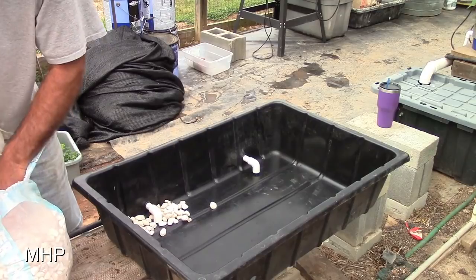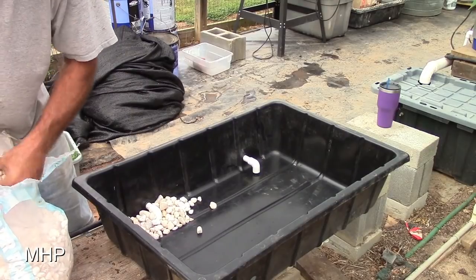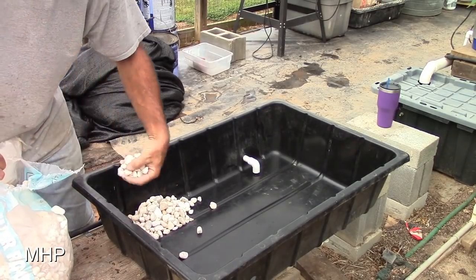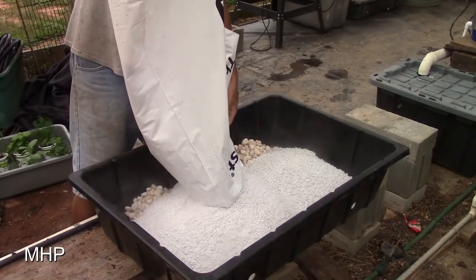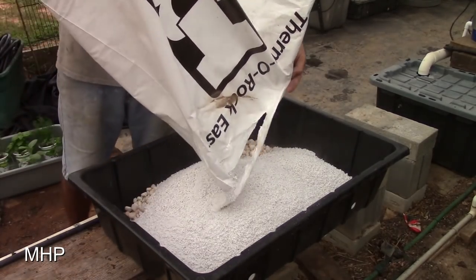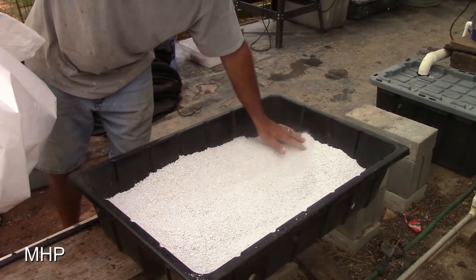I usually use a paint strainer for five gallon buckets to keep perlite from going back to the reservoir, but I didn't have one that would fit this tub and had no tool fabric either. So I decided to just pile some landscape rocks right around the elbow and use that as a filter — the kind you can get from Lowe's or Home Depot. It worked; I had very little if any perlite going back to the reservoir.